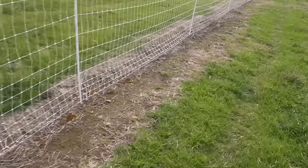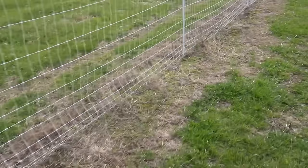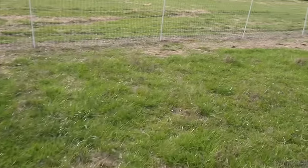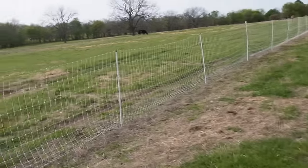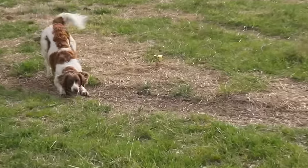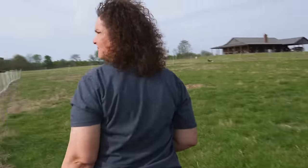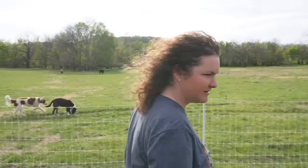I wanted to walk out here — I'll look for some eggs while I do. This Premier One fence does not work if you don't keep the grass out of it. So I wanted to come out and check the fence line and make sure we're doing good on the grass. So far it looks like we're good. I don't think we have anything major growing up in it. The sheep have plenty of grass out here.